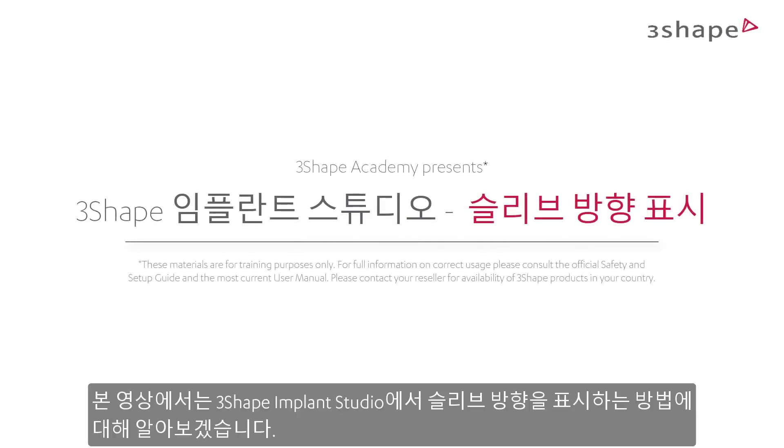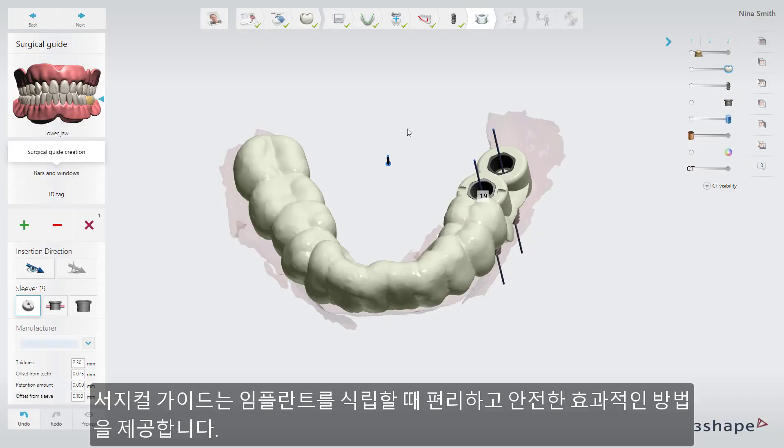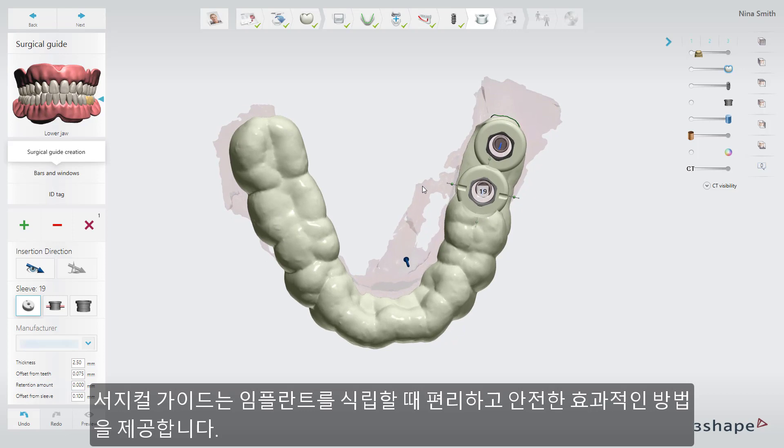In this video you will learn how to use sleeve orientation marks in 3Shape Implant Studio. Placing implants guided is generally recognized as a convenient, safe and effective alternative when the surgical procedure allows for guided surgery.